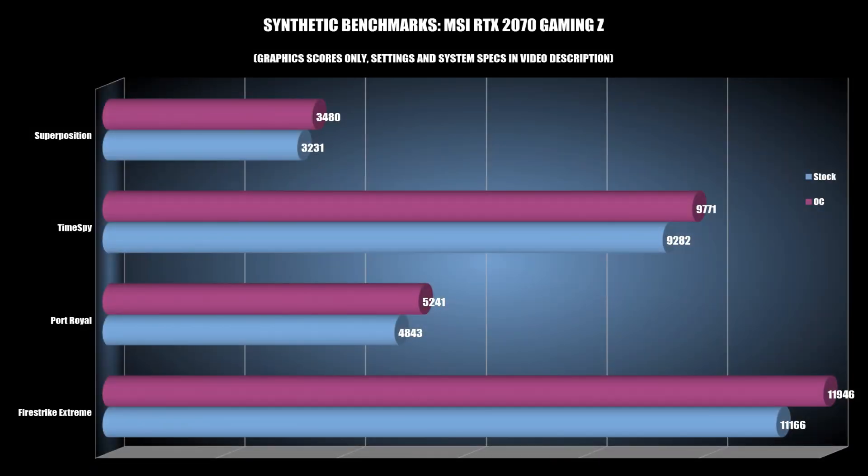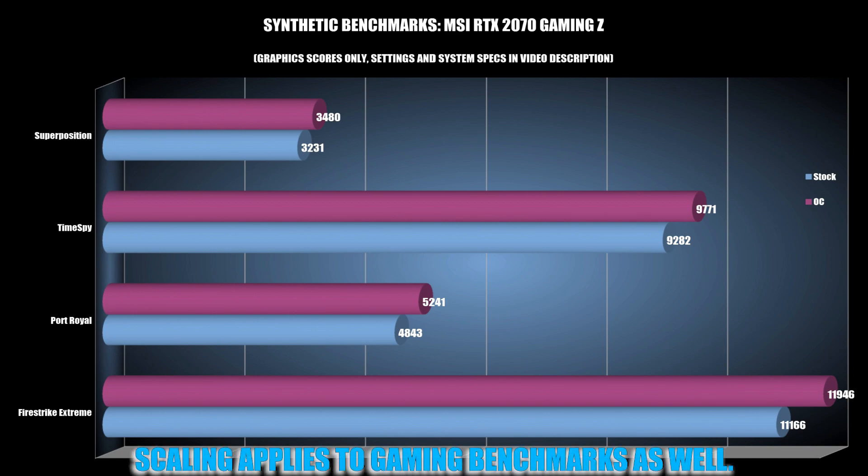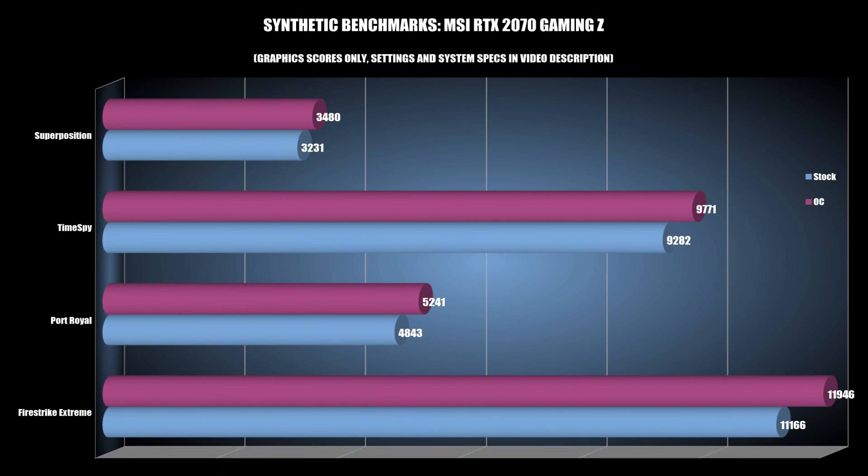Let's go over the benchmarks, starting with synthetics. I ran Superposition, Time Spy, Port Royal, and Firestrike Extreme. All settings are in the video description, and bear in mind these are only the graphics scores — I did not include the CPU scores or the combined score since the focus is on the GPU. As I don't have other modern graphics cards to test against, this is a comparison of stock versus overclock settings. For all synthetic benchmarks we see some pretty healthy GPU scores, with roughly 7% scaling on average as we move from stock to overclock. These aren't world record-breaking numbers, but no one's expecting an RTX 2070 to break records outside its own class.